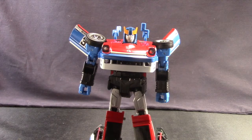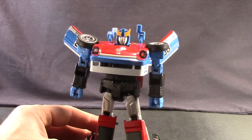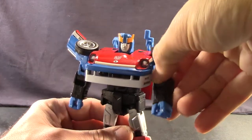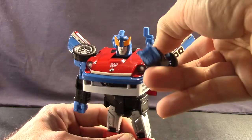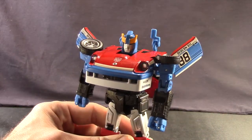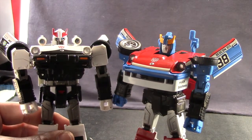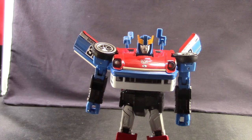I'm going to forego the transformation sequence on this review. For the most part, the transformation process of Smokescreen is exactly the same as what we saw with Prowl and Blue Streak, so if you want to see how those were transformed, you can go back and look at those reviews. I do want to point out there are a couple minor differences. With the arms, the way you transform Smokescreen is you have the wheels pointing upwards, as opposed to in the back. And he doesn't have the shoulder panels like you saw with Prowl and Blue Streak.